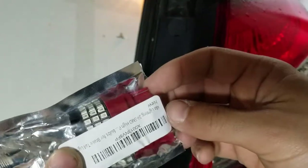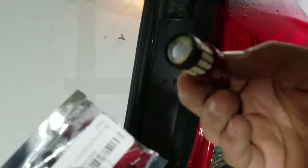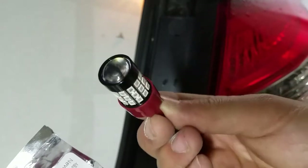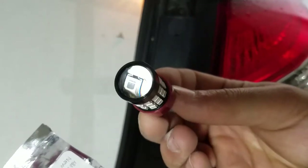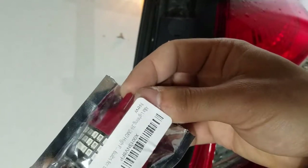What I got for the brake lights are LED brake lights from Amazon. I'll show you in the description where to find them — for the price they were really good. These are supposed to be a little bit brighter than the regular ones, so let's get to it.